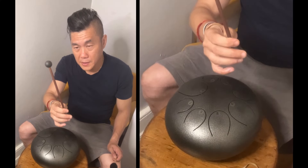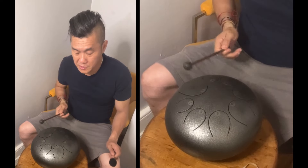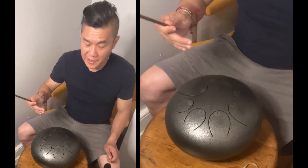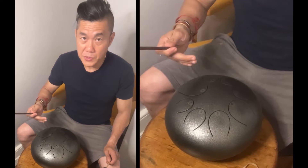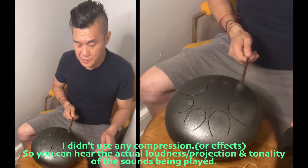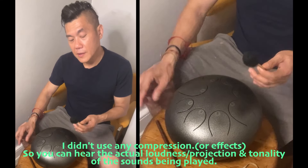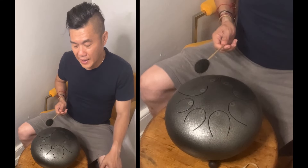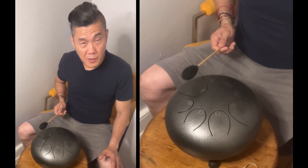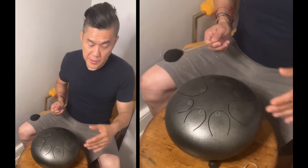Playing with the mallets that came with your drum is going to sound a lot louder. You can actually hear the metallic sounds from the drum as the tongue vibrates. Meanwhile, the covered mallets have a more muted tone and are softer — not going to be as loud as the rubber-tip mallet.